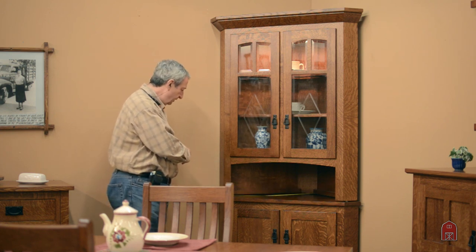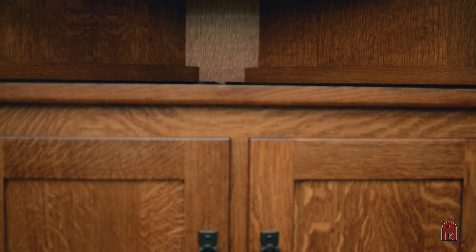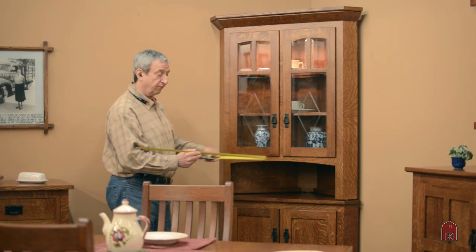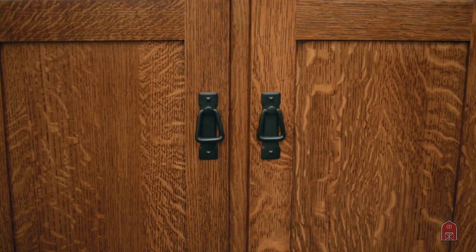This particular unit takes up 28 inches of wall space on either side, which leaves you with 40 inches across the front. This piece can be made in any color, any wood, and we can change it to any size that you would prefer.